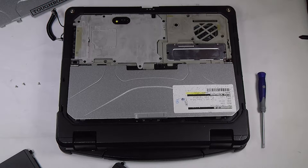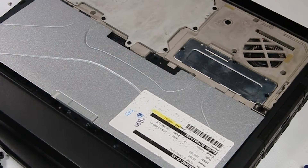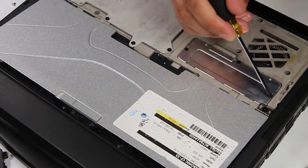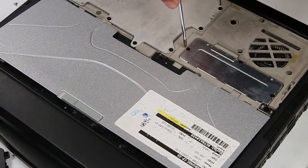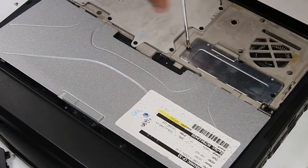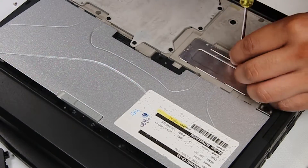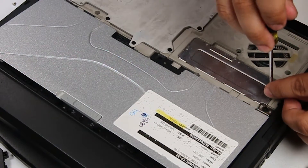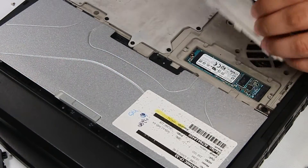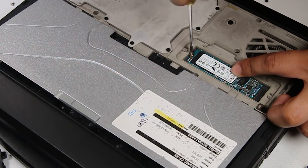Once that cover's off, you'll see this silver plate right here that will have the SSD right underneath. There are just three screws you have to remove on this little cover.